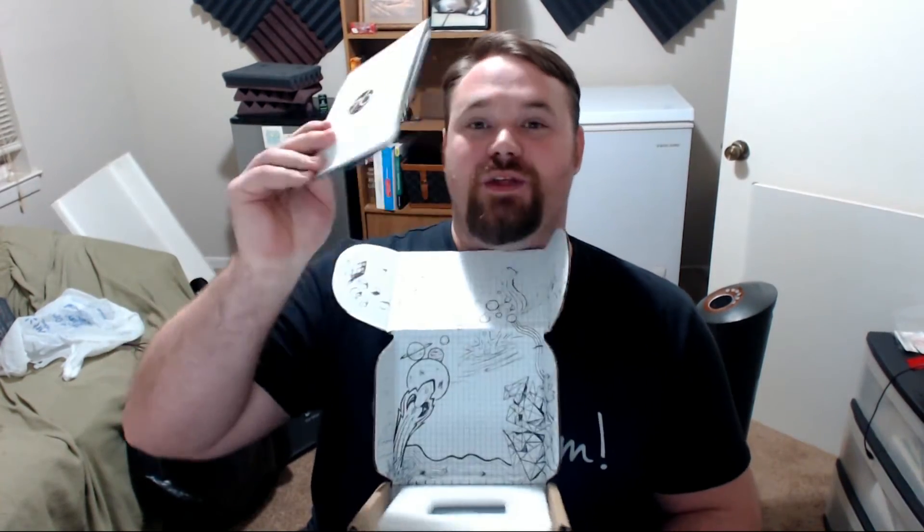I plan to use this for a Plex server as well as potentially a Minecraft server and a few other things within my home. So you open it up and it looks like there are doodles on the box — I love that. You open that up and you're greeted with some stickers. There's a card giving you information about your purchase from System76 as a company and the operating system that is preloaded on the box.